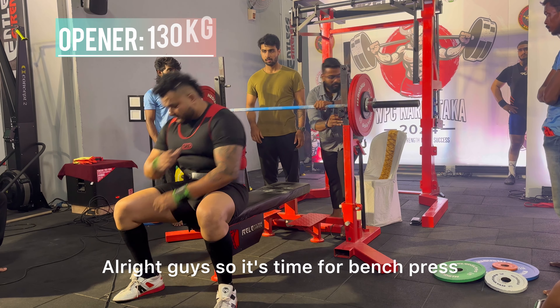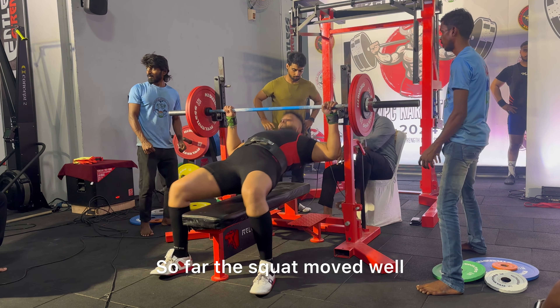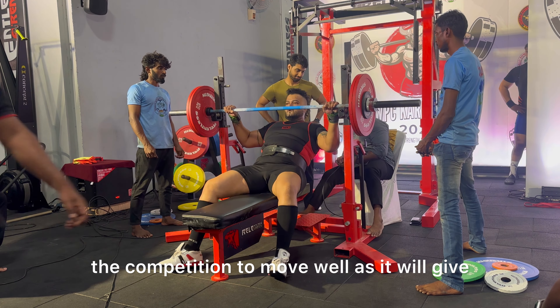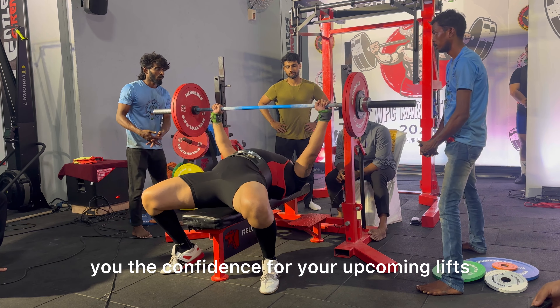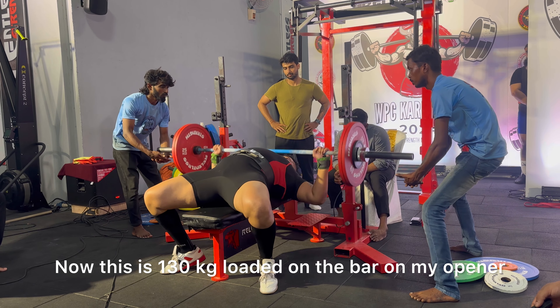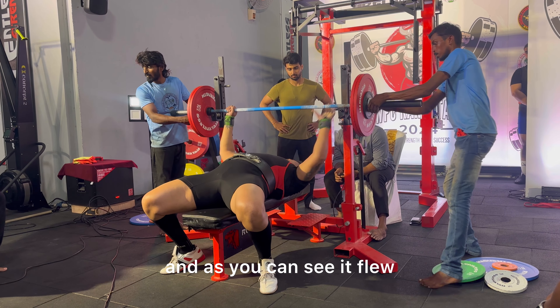It's time for bench press. The squat moved well and it is important for the first lift of the competition to move well as it will give you the confidence for your upcoming lifts. This is 130 kg loaded on the bar for my opener and as you can see it flew.